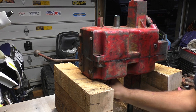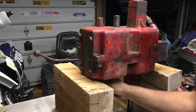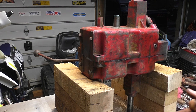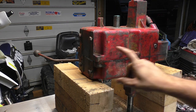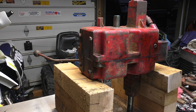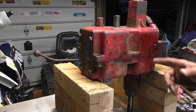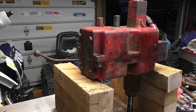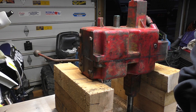I'm going to loosely tighten down all the case bolts, then wait about a half hour and fully tighten them down. Then I'll reinstall the shifter and it'll be pretty much ready to go back into the tractor.